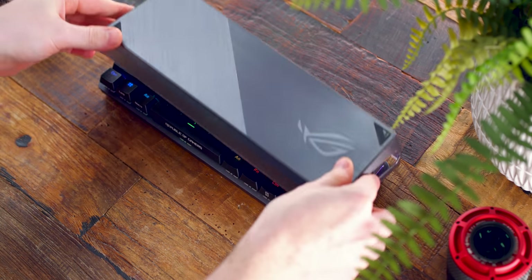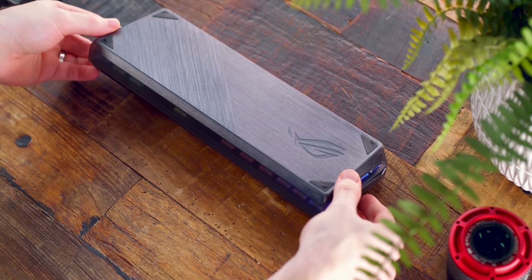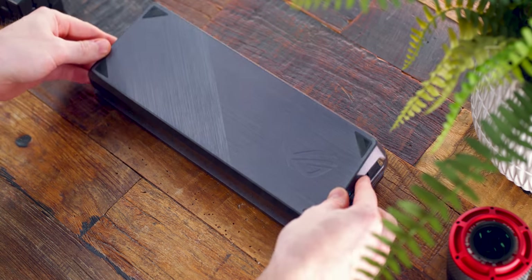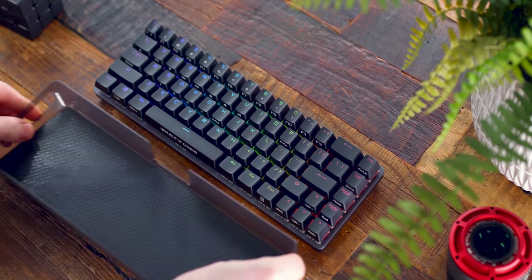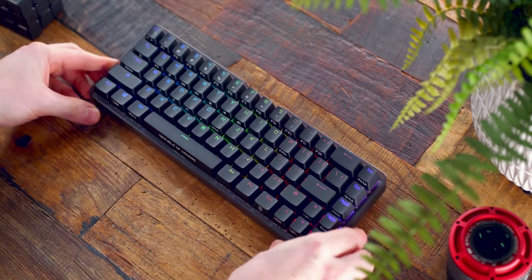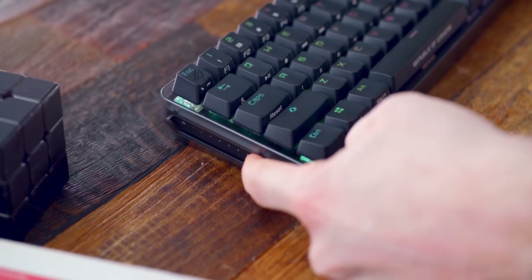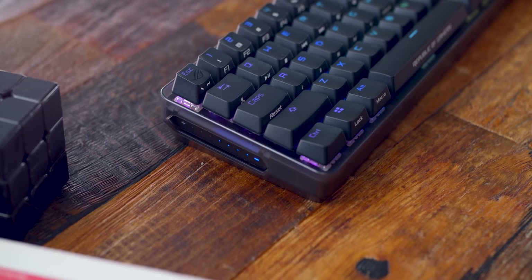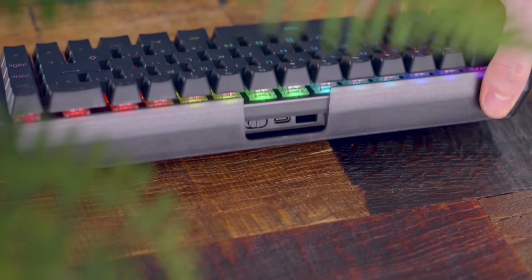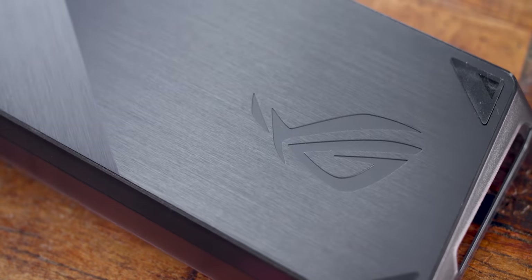During the intro unboxing you may have seen me take it out of a case — that's because it comes with a polycarbonate keyboard cover to keep it protected when not in use and to shield it from collecting dust. It's a really nice idea from ASUS. You can also use it to diffuse that side RGB lighting. They thought ahead enough to have a cutout on the left side for the touch bar and a cutout on the back for the power button and USB-C port. Most people might not even realize it's included, but I think it's a really nice addition.